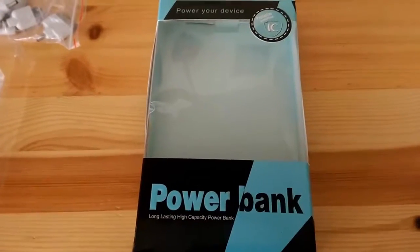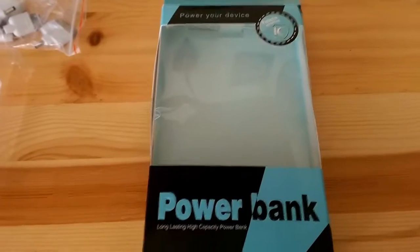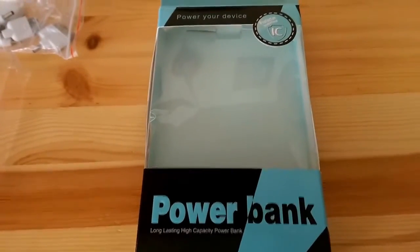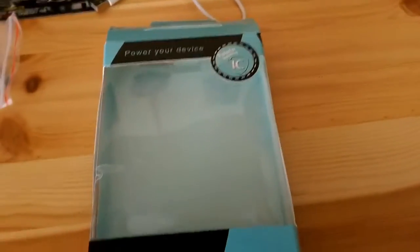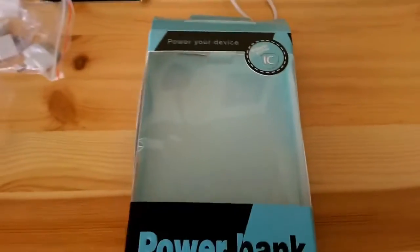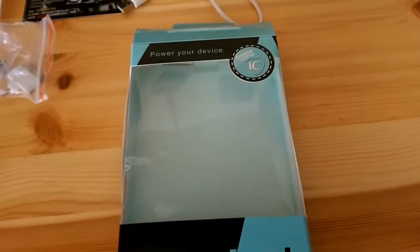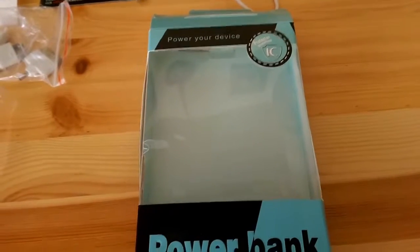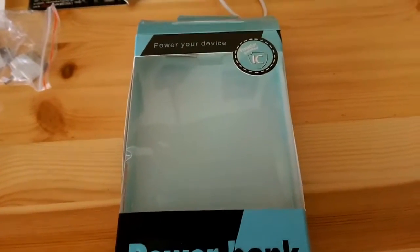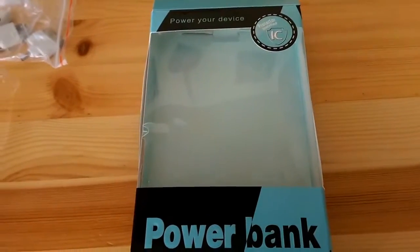Recently I wanted to buy a power bank for my HTC One M8, but I couldn't find any reviews of them in English, so I had to choose by myself. Here's what I bought — it's a 12,000 mAh battery, and I'm going to show you what's in the box and give a small review on how this device works and what you should know about it.